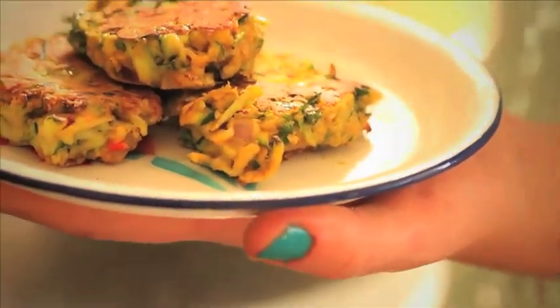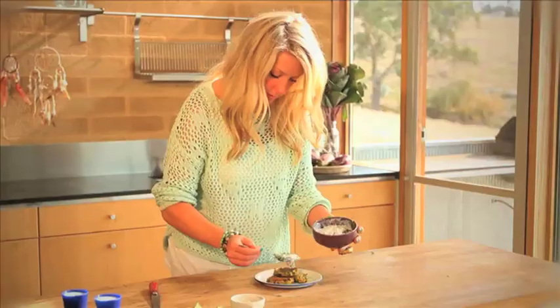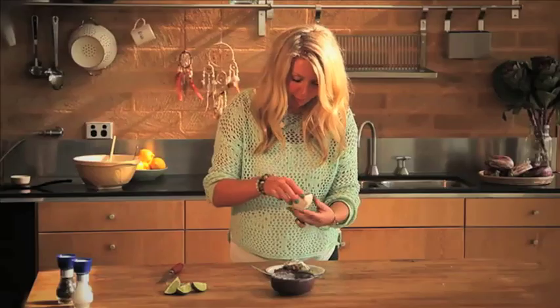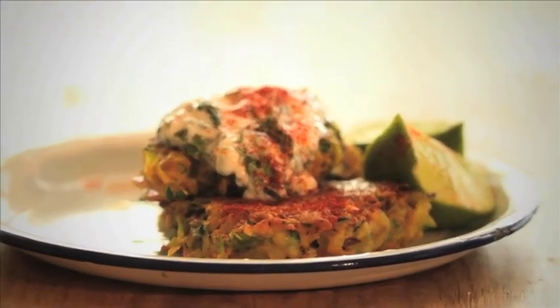All we've got to do is top it with a nice dollop of this minty yogurt, a little hit of paprika, and a few wedges of lime. Easy.